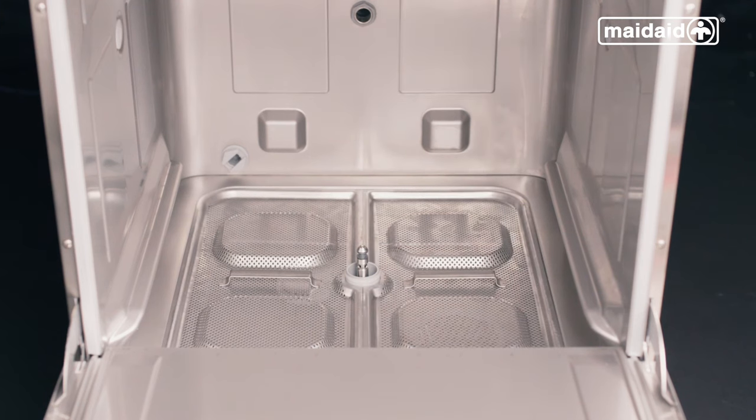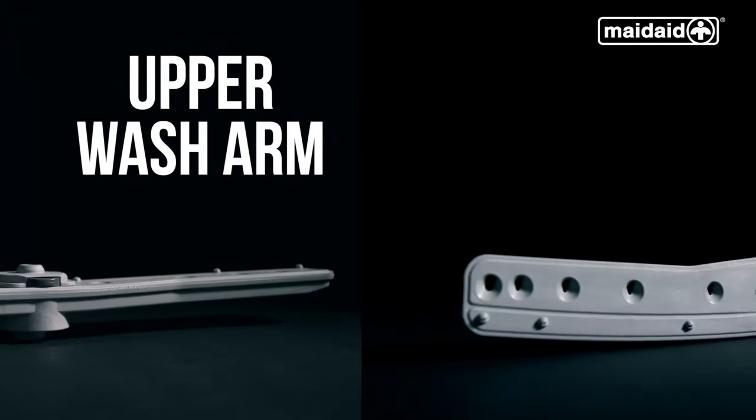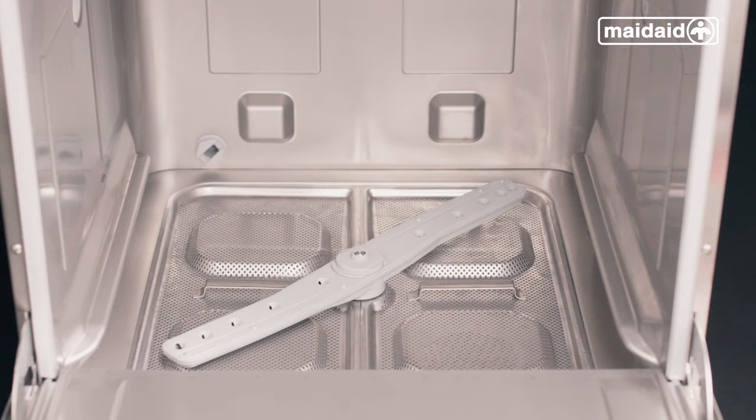We now need to replace the upper and lower wash and rinse arm assembly. The upper wash arm has dark grey quick-release tabs as well as the word UP written on it. Put the lower wash arm and upper wash arm into the machine. Now all the machine's components are in position and we're ready to switch it on.